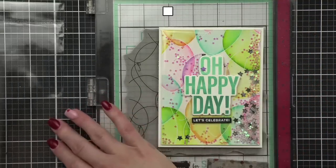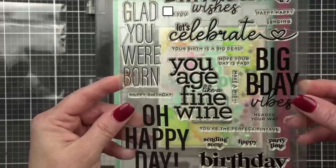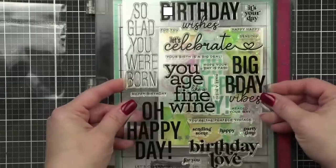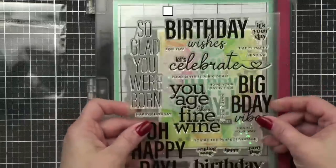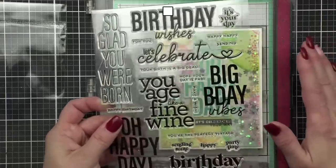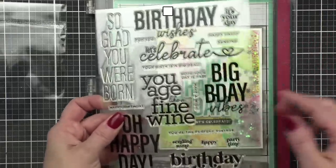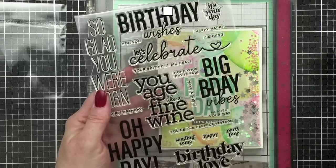We're also going to be using this brand new Big Old Birthday stamp set. I love this — there are coordinating dies, and it's just a great set. I always need a really good birthday stamp set, and I like having lots of them to choose from in my stash.